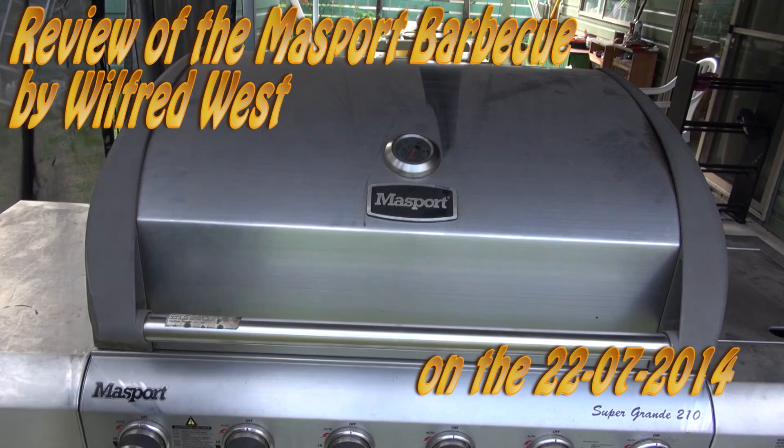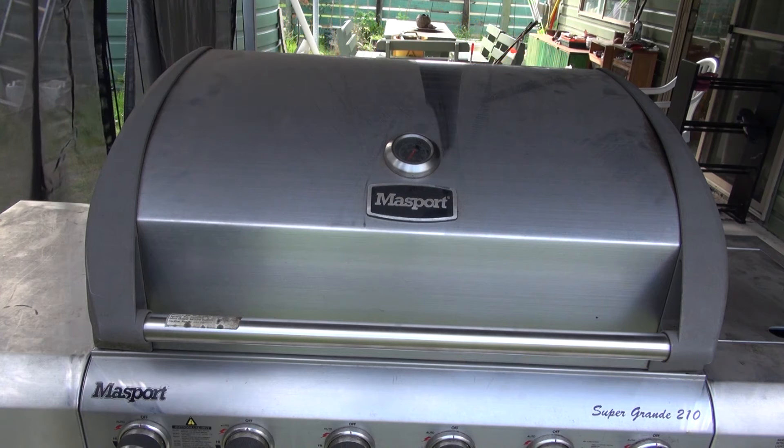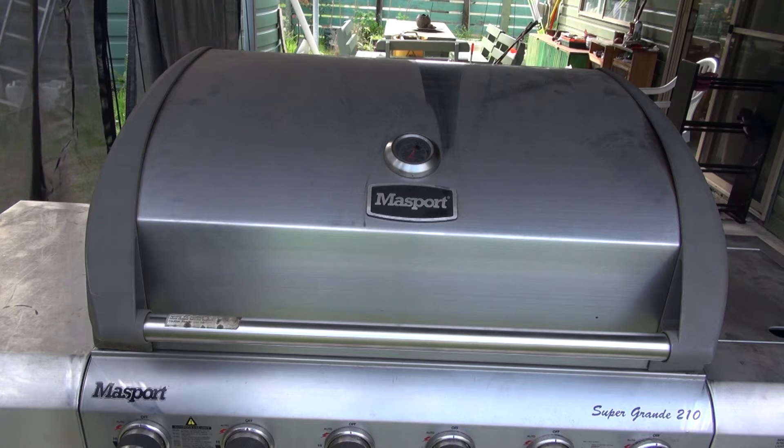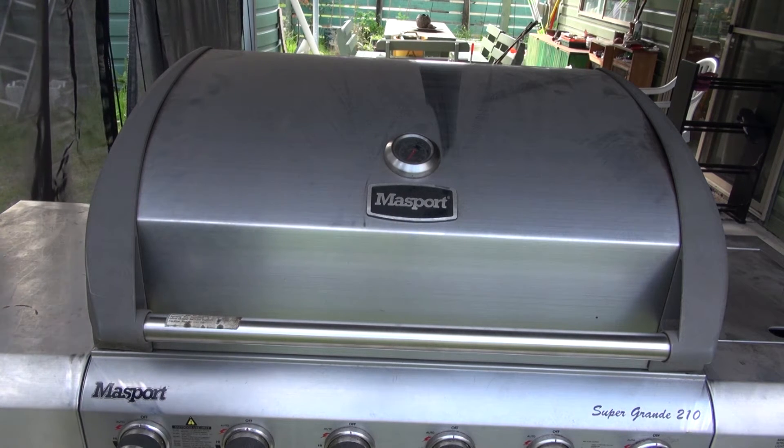G'day YouTubers, how are you all going? My name is Wilfred West from Wilfred's PC World at Lakeside Cottage in Locksport, Victoria, Australia. Today's date is 22nd of the 7th of 2014 and it's 25 to 11 in the morning. I just got my Massport BBQ back from the sheet metal place in Sale, Victoria, Australia.